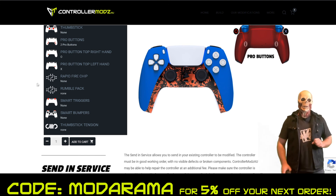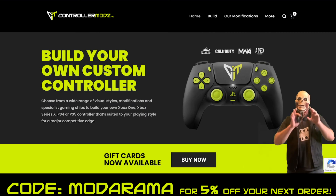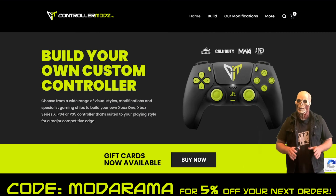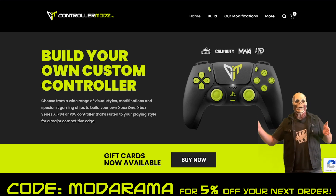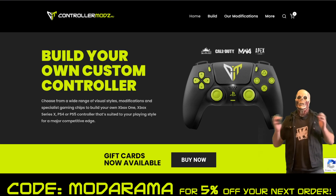Guys, if this is something that interests you, please check out controllermodsau. The link is in the about section of my Twitch. Also use code MODORAMA — that is MODORAMA — to get 5% off your next purchase. Thank you guys and happy gaming. I'll see you next time. Bye.